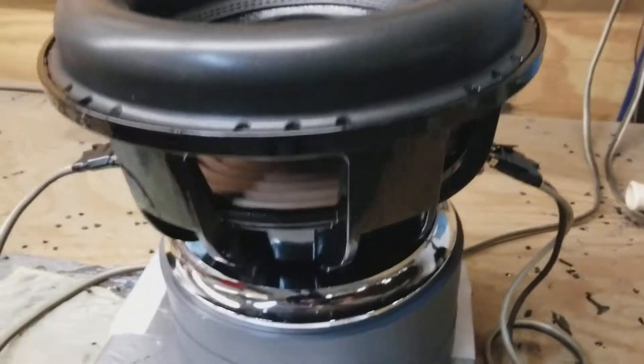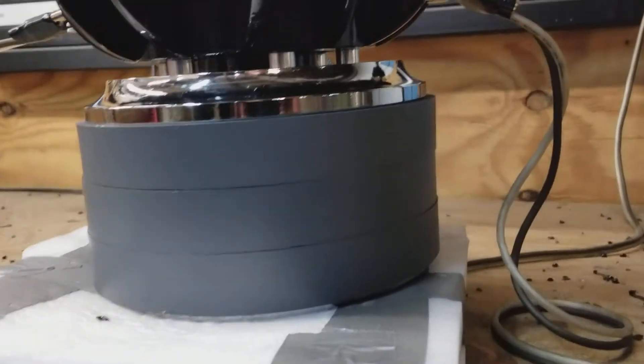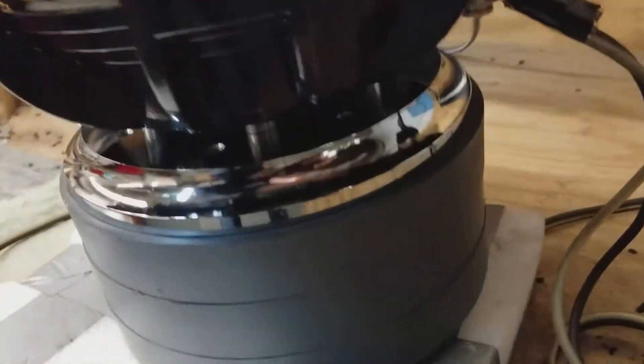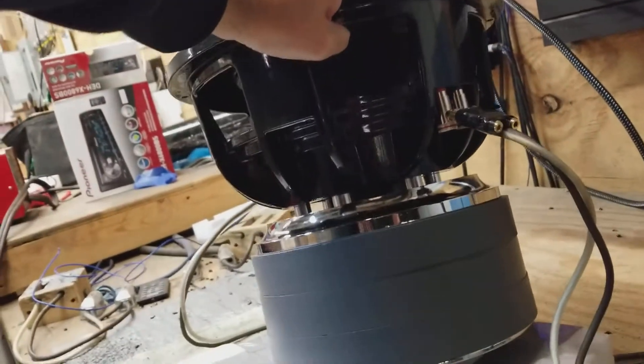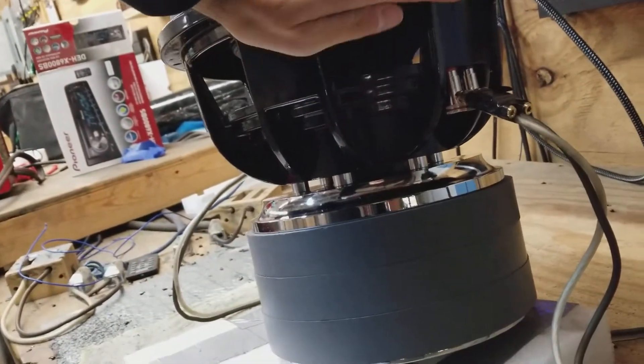Hey Brenton, here's your HST-12. Just got her finished up. Motor in the basket, and you can see the basket standoffs right down there.